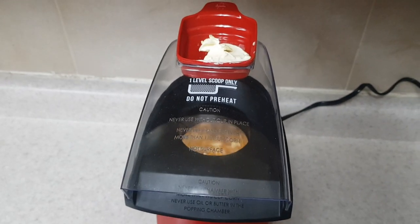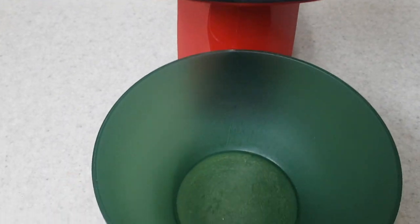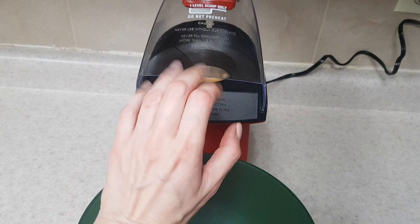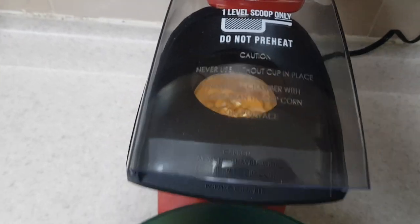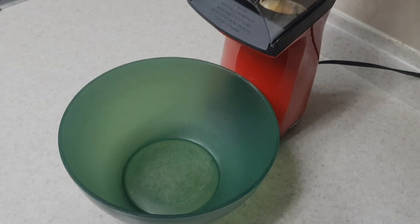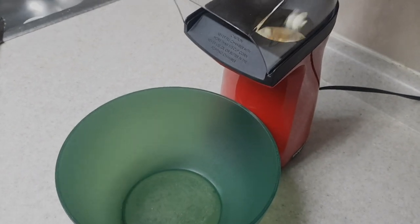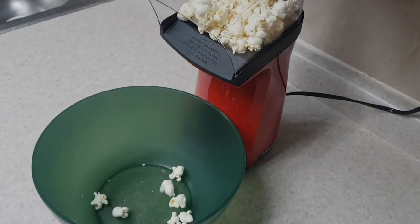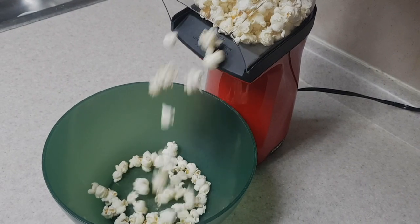Just keep in mind that as soon as you plug it in, it turns on. It starts getting hot from this part — it kind of reminded me of a hair dryer, both the noise it was making and how hot it got. And then they start popping like this — it's really fun to look at because you can see the whole thing happening right in front of you.